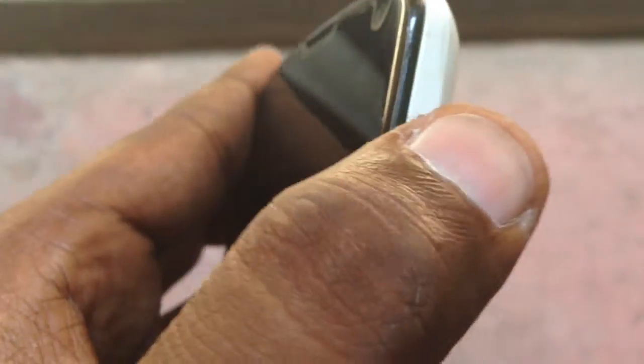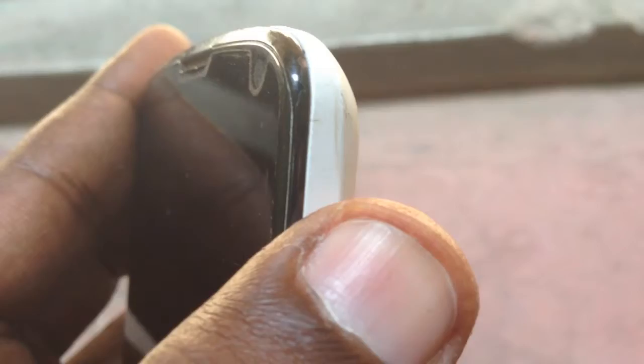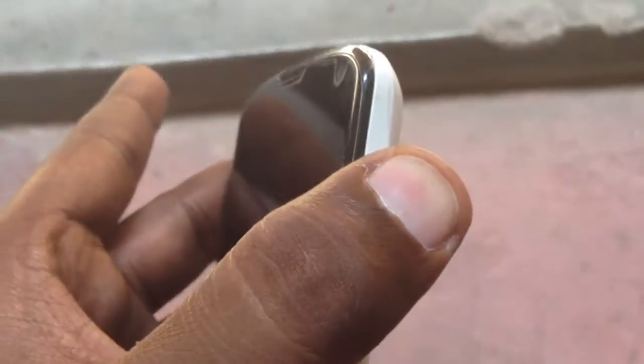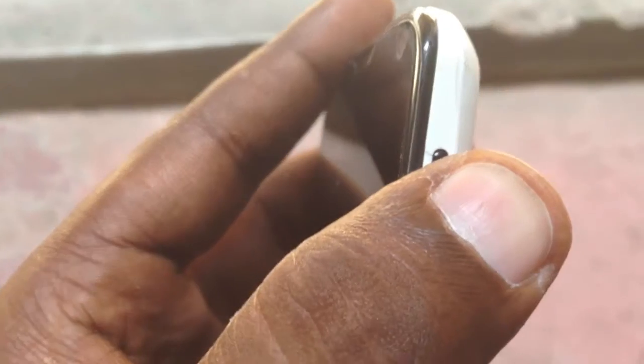This is the LG Nexus 4 and the problem is it's completely dead — it's not working, it's not getting on. I'm trying the power button and it's doing nothing, it's completely dead. I don't know why this problem happens, but today I'm going to show you how to fix this problem.